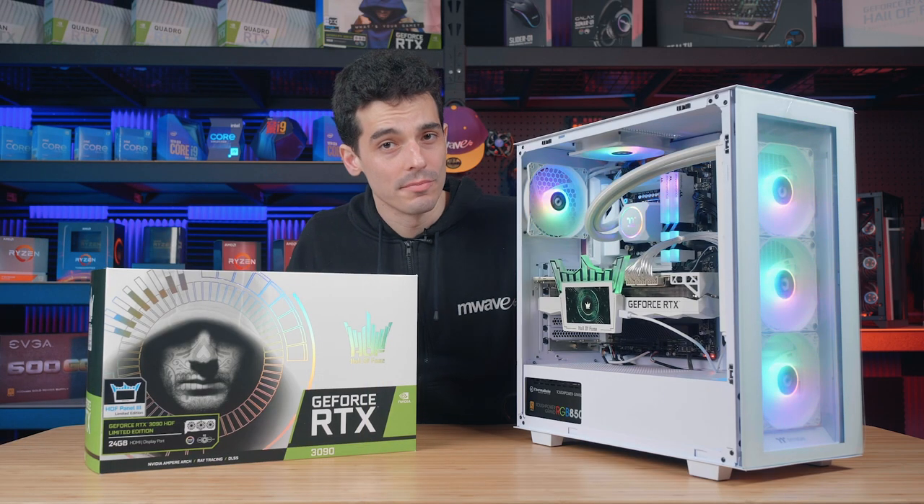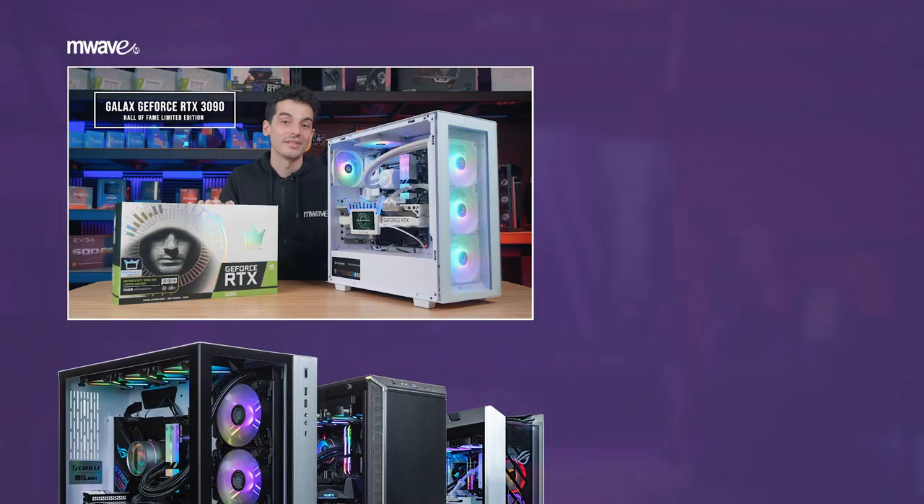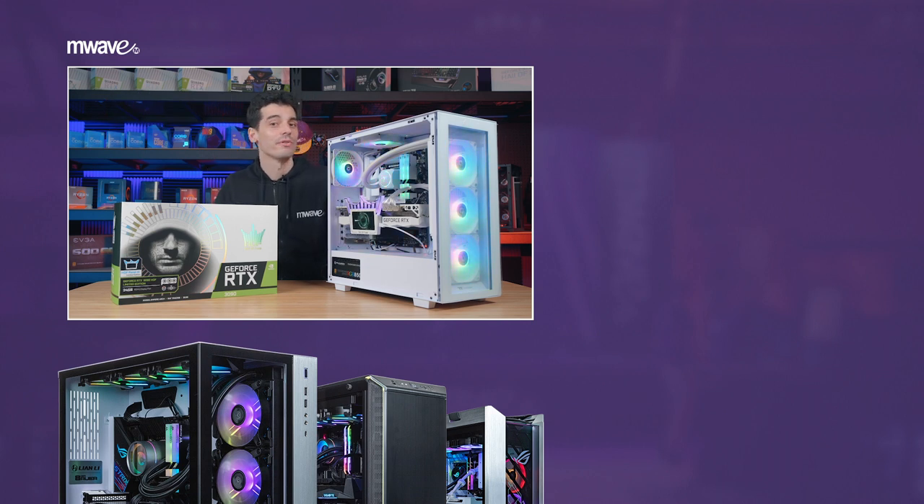If you'd like to find out even more about the Galax GeForce RTX 3090 HOF Limited Edition, we'll leave some links below this video. Hope you're having a wonderful day and I'll see you all next time.